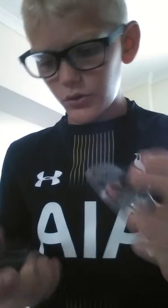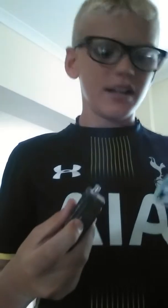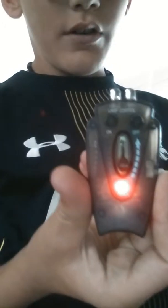Hey guys, welcome to this video. I got stuff that we brought from Harrods. I brought this thing — I don't know what it's called — and the remote. It's easy, you can buy it off. It's an air spinner thing, it's cool. I got it from Harrods, it's quite expensive.